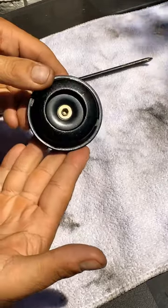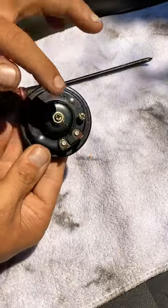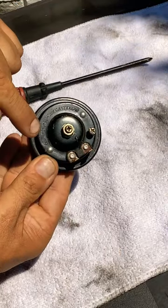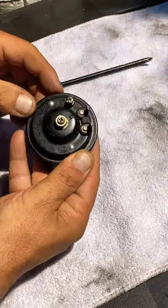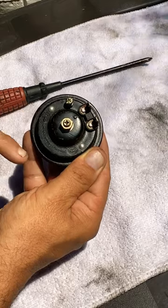This is a horn for a GY6 150cc scooter. Right behind here you have two connections, and you have all the numbers right here. This is a 100 decibel horn with 15 watts and 12 volts.